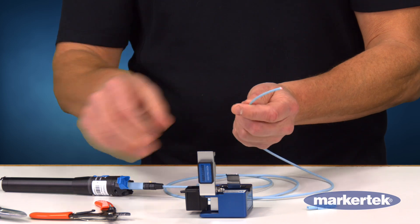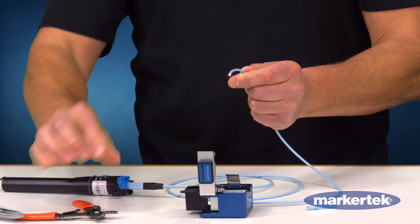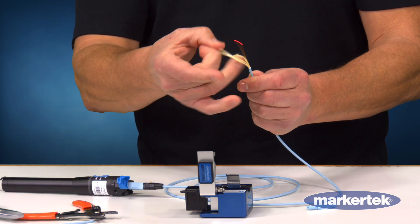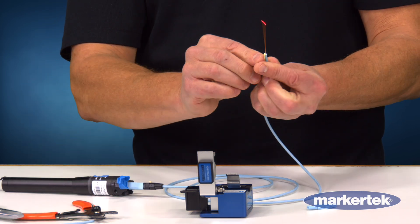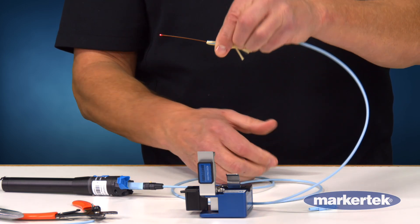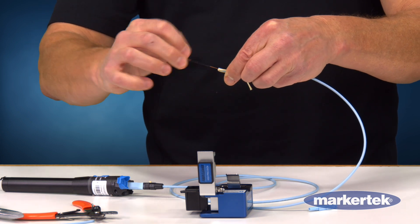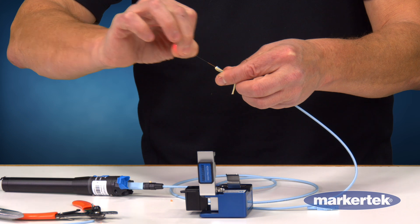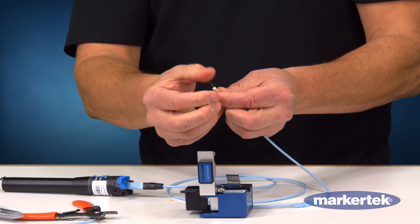I'm just going to put on my boot, take my tri-hole strippers and clip the outer jacket, pull that off, get rid of it, flick the Kevlar out of the way, and then this layer here — this colored layer is a soft peel. I'm going to remove that with my fingernail. You can see that bunch up and when it's smooth and clear, that's been removed.